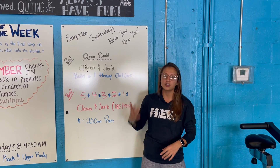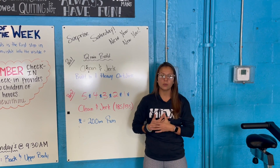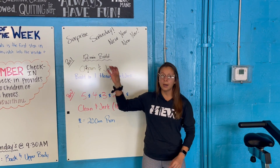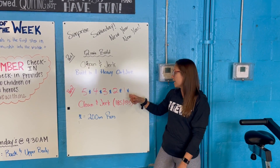Today we are working on our clean and jerk. So for your warm-up, we're going to start off with a light build, and then for the workout today, we're going to start to add some weight to our barbell, gradually increasing that weight on the bar until you get to one heavy clean and jerk. Once that 12 minutes is up, we're going down to part two. You guys have a descending ladder, starting off with five reps, going down by one rep until you get to one.